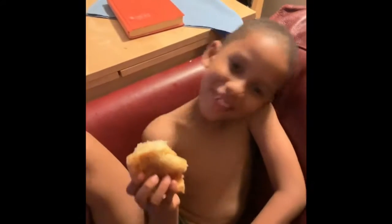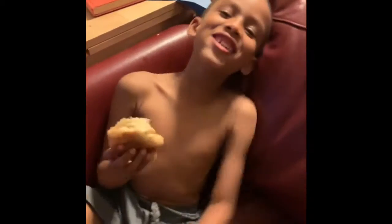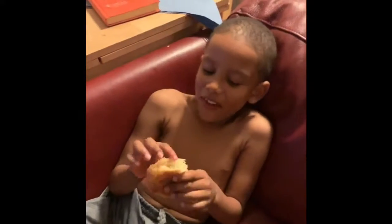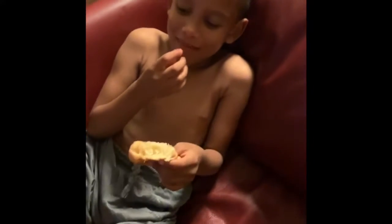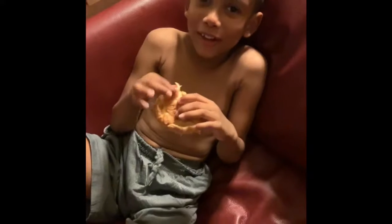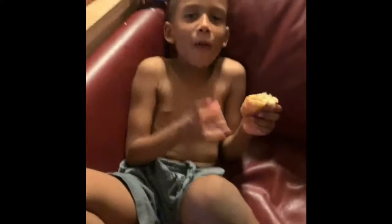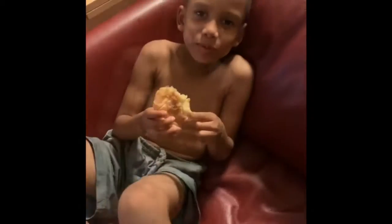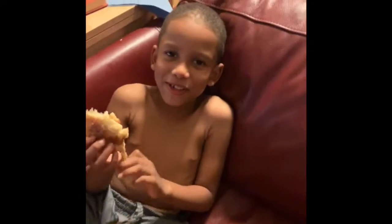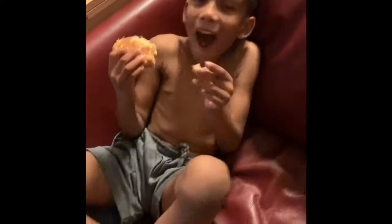Let's take a picture. How does it feel to be missing a tooth? It feels really good. Is the tooth fairy coming tonight? Hope she does. I'm going to attack her. What are you going to do to the tooth fairy? I'm going to capture her.